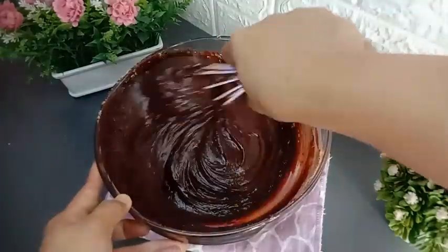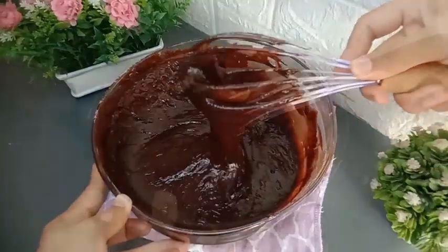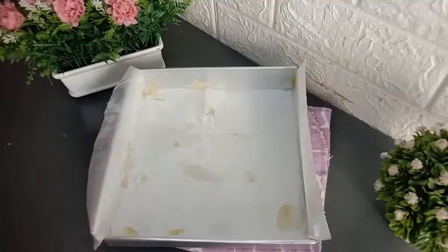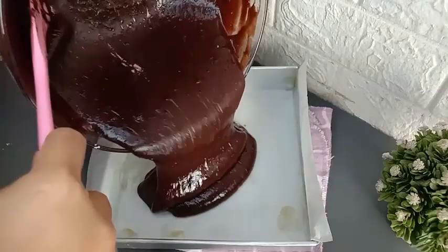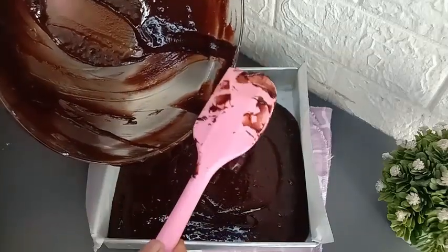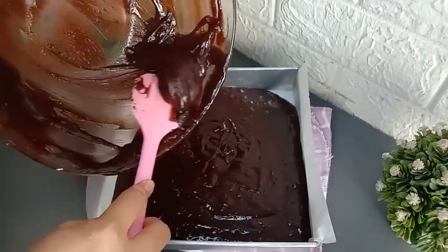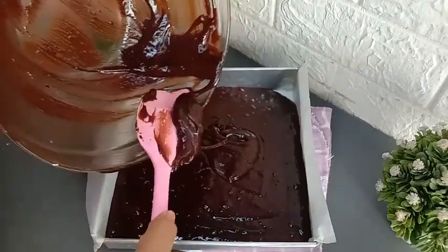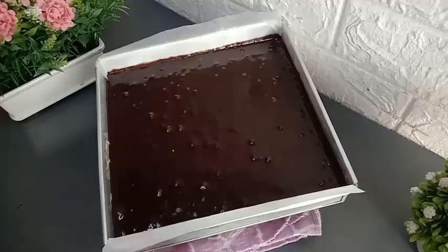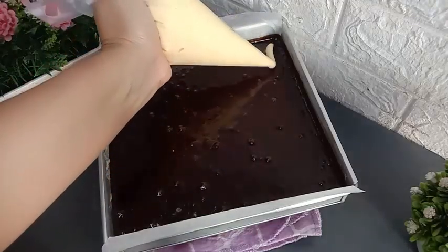Semua bahan-bahannya sudah tercampur merata. Tekstur adonannya kental seperti ini. Saya sudah siapkan loyang 20x20 cm, dasar loyangnya sudah dilapisi dengan kertas roti. Tuangkan semua adonan browniesnya ke dalam loyang. Semua adonan browniesnya sudah dituang, dan adonan kejunya sudah saya masukkan ke dalam plastik segitiga.